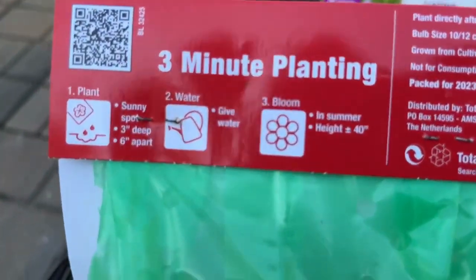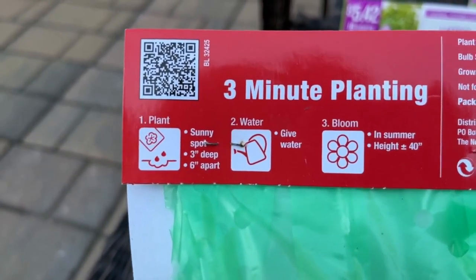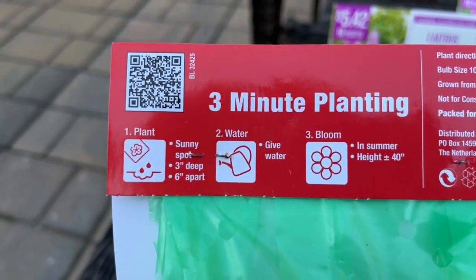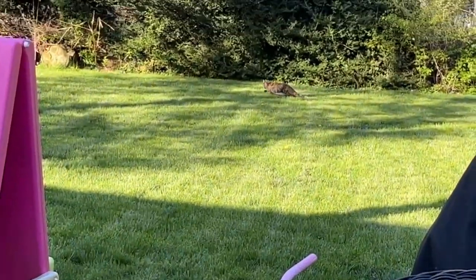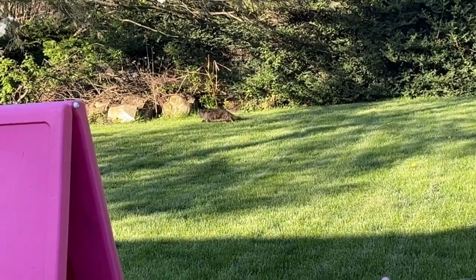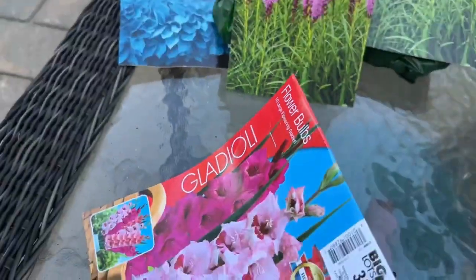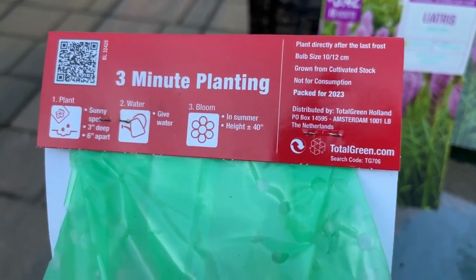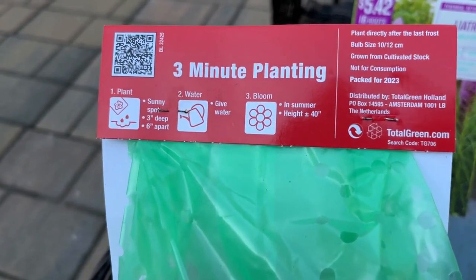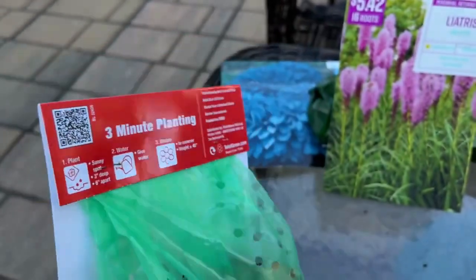Gladiolus are beautiful and underrated flowers — a great summer bulb. You can start them from inside; I have a video where I did that and they grow very easily. They also make beautiful cut flowers. They come back up for me here in zone 6b, and they grow up to 40 inches tall.